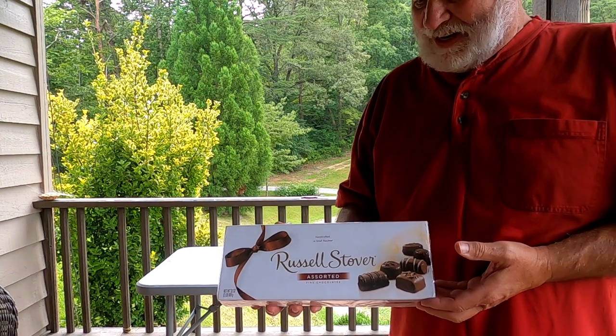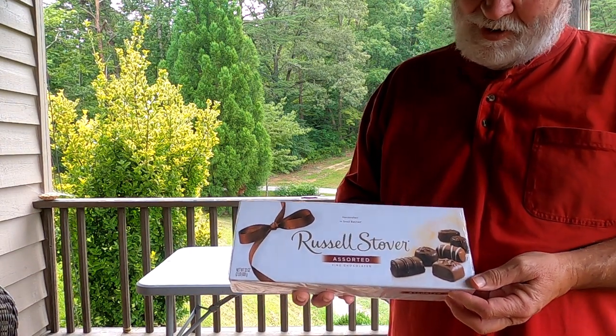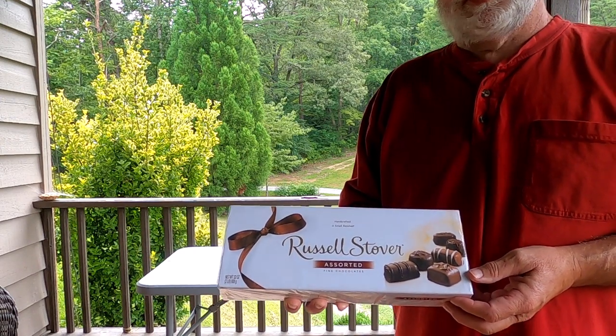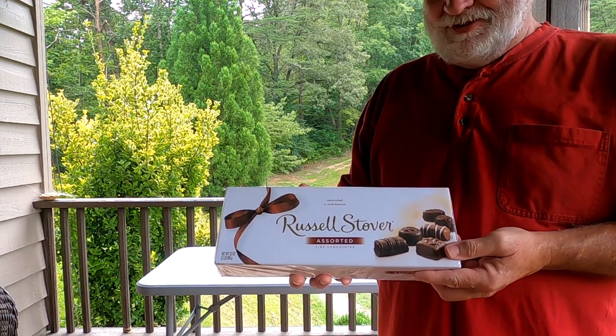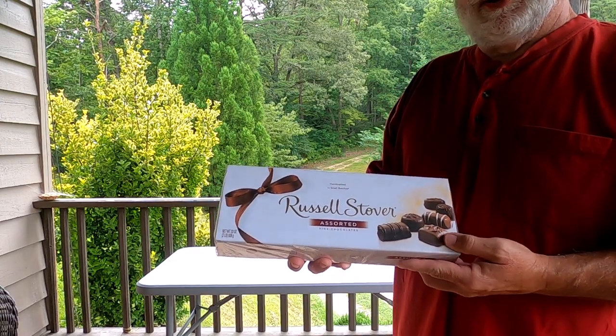Look what I've got for you today - I'm going to unbox this beautiful two pound box of Russell Stover assorted chocolates. Cousin Deb, this one's for you because you said you particularly like to watch unboxing videos.